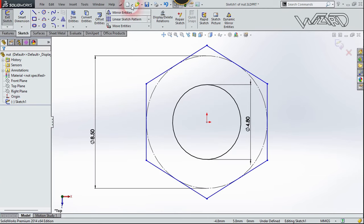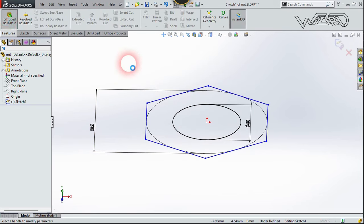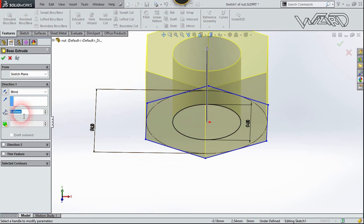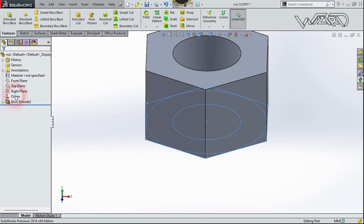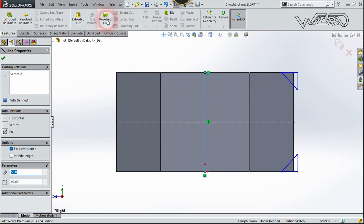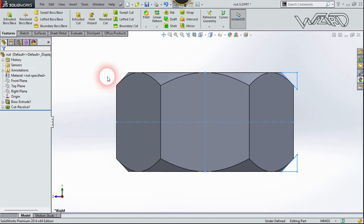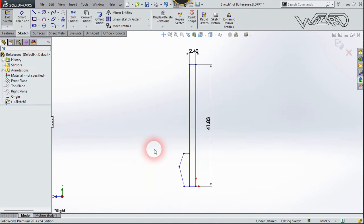Take a new file and create a hexagon on the top plane — use these dimensions if you want to follow along. Exit the sketch and use Extruded Boss with a thickness of 5mm, then confirm. Go to the right-side view and on the right plane create these two triangles and one centerline. Select this line, go to Feature, and use the Revolve command, then confirm.